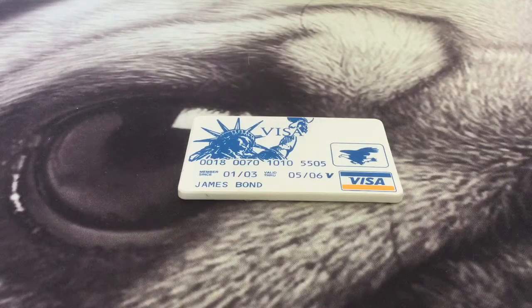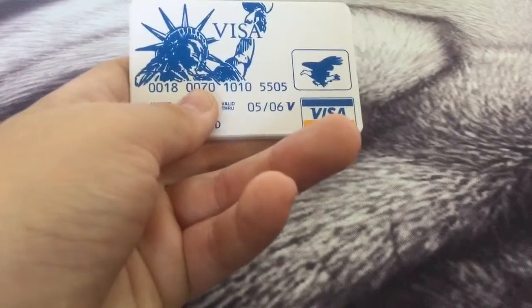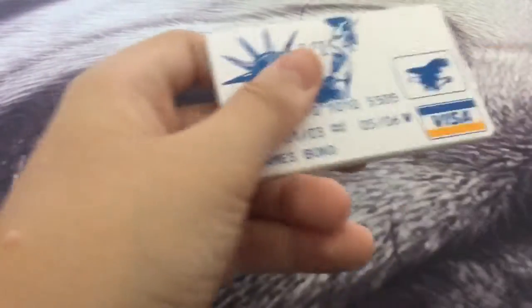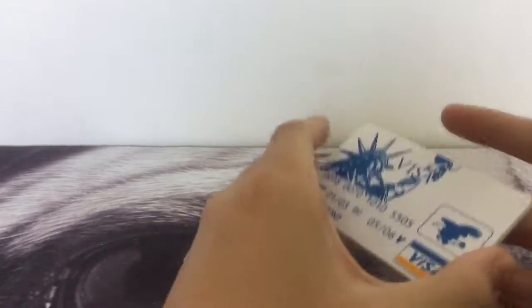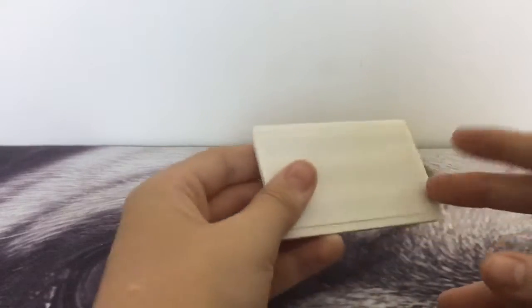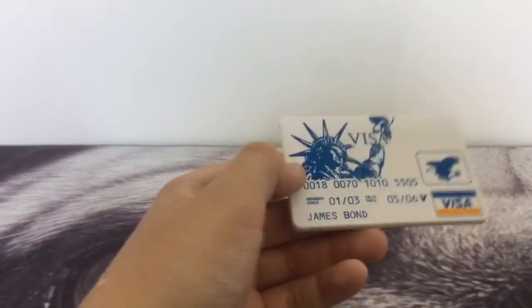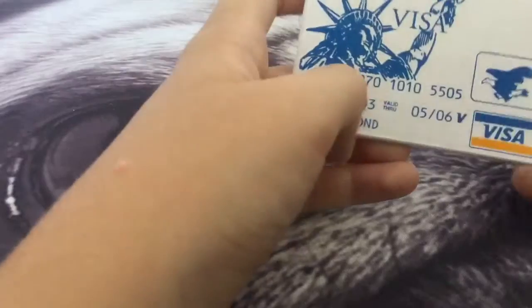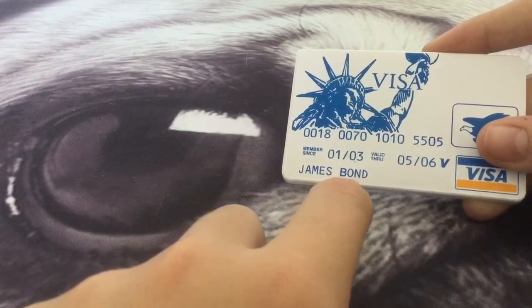Hey there guys, today I'm going to be doing a review on the James Bond credit card pick set from Southern Specialties. It's a very small pick set designed to be very concealed. You kind of lose that when you write James Bond on it, so yeah.